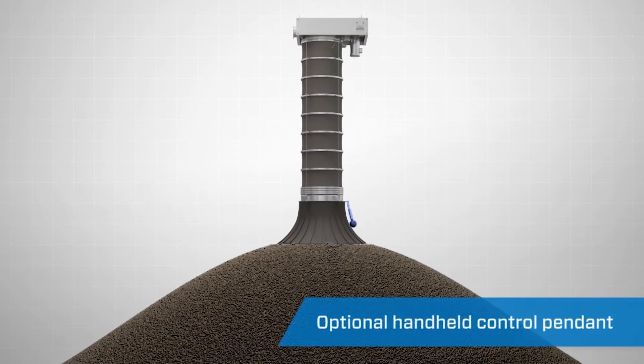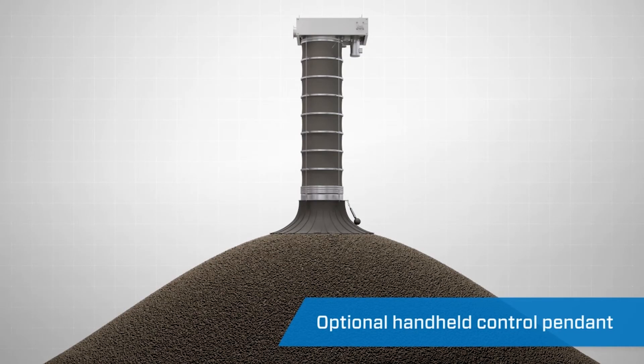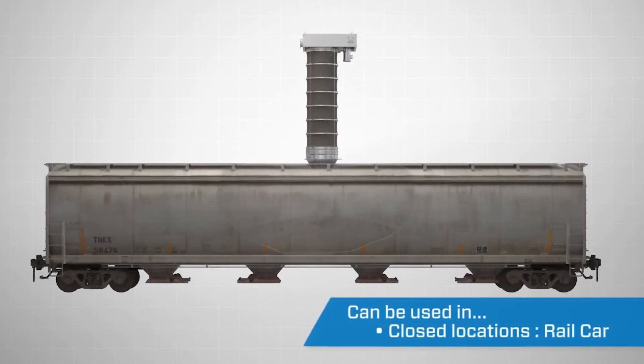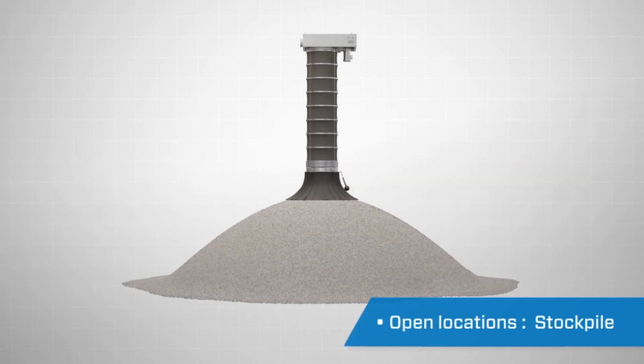An optional handheld control pendant equipped with control and emergency stop buttons is also available. The auto-manual selector switch allows the operator to control every function of the loading spout system from the pendant. The Vortex Loading Spout can be used in opened or closed rail cars and trucks, or open loading for stockpiles.